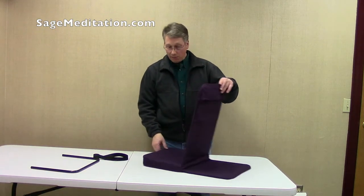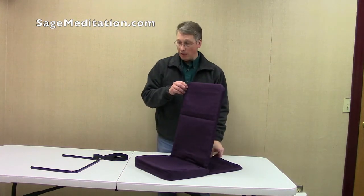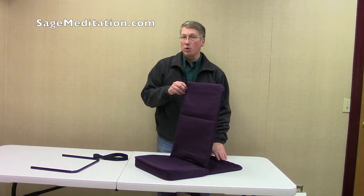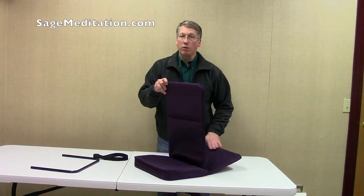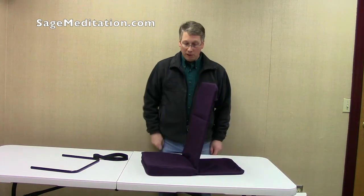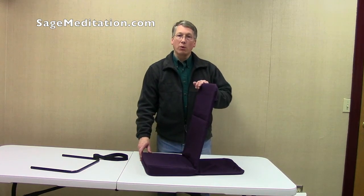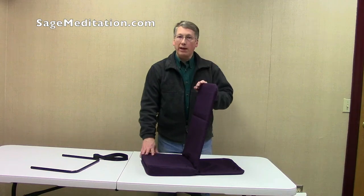And there you have it — the assembly of the backjack chair, both the folding and the non-folding version. With the non-folding version, the foot won't fold in and always stays out. Thank you very much for watching. I'm Jay with Sage Meditation and I hope you'll visit our website and take a look at the backjack chair.